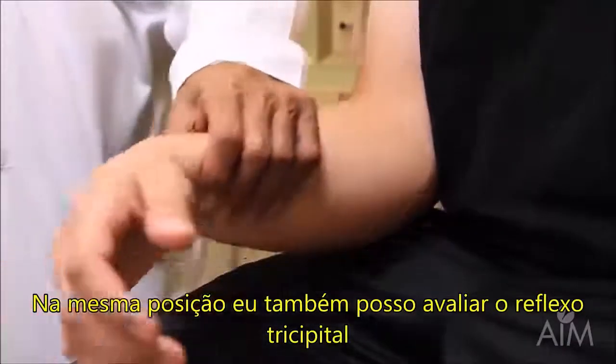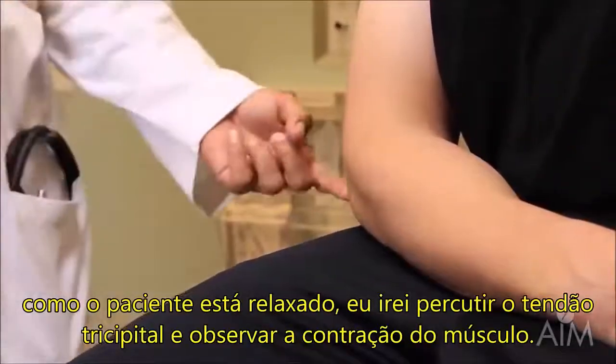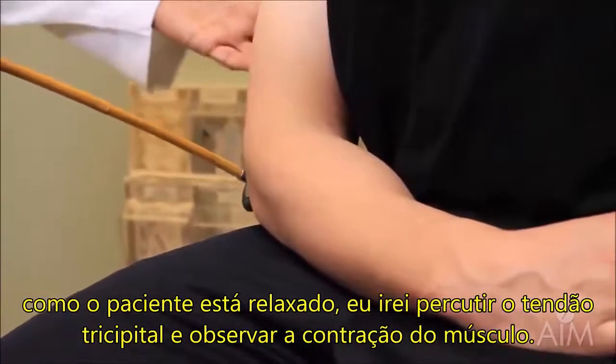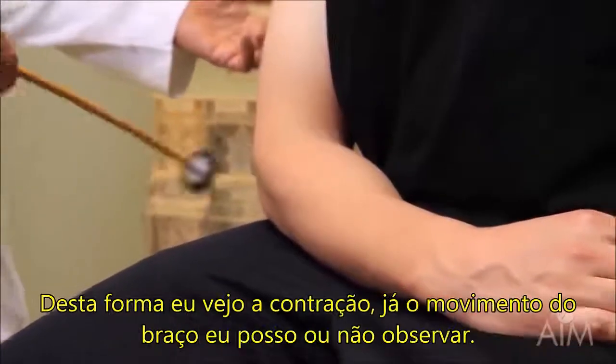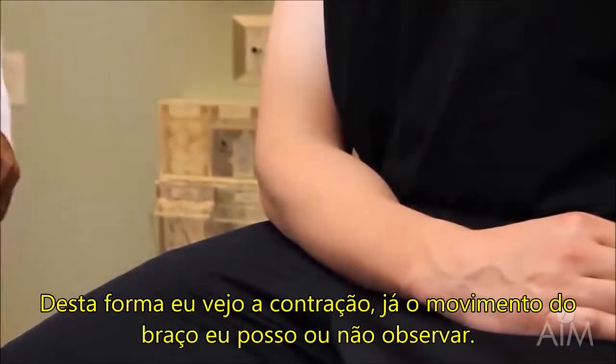In the same position, I can also do the triceps reflex. As the patient is nicely relaxed, I strike over the triceps tendon and look for the contraction of the triceps muscle. I see a contraction — you might or might not see a movement of the arm.